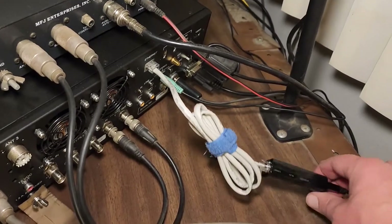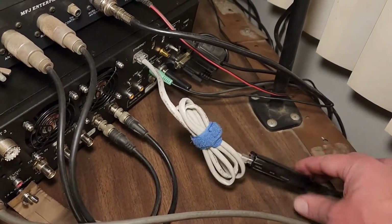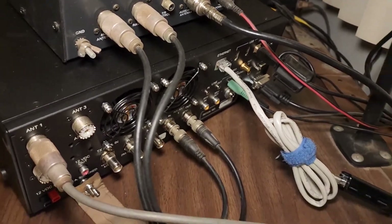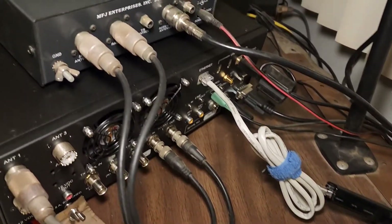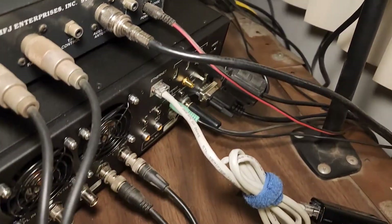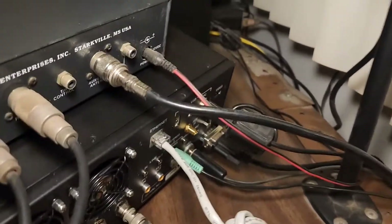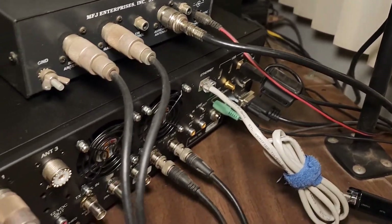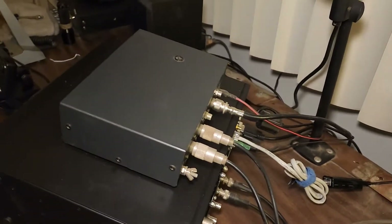This is an IO Gear Ethernet to Wi-Fi adapter, because the K4 has Ethernet built in but no Wi-Fi. Got that little device all configured. USB for the PC, the key, and the interface to the Elecraft KPA1500 down there are all connected. We're just going to move this thing into place.